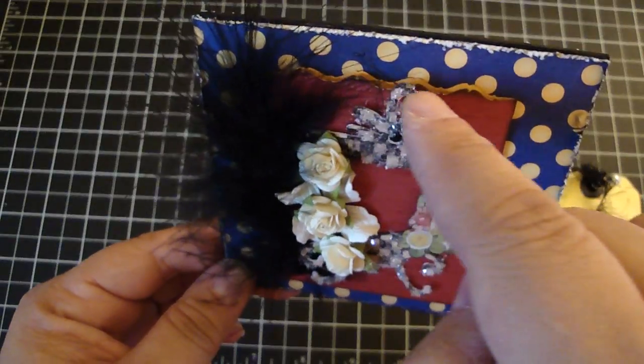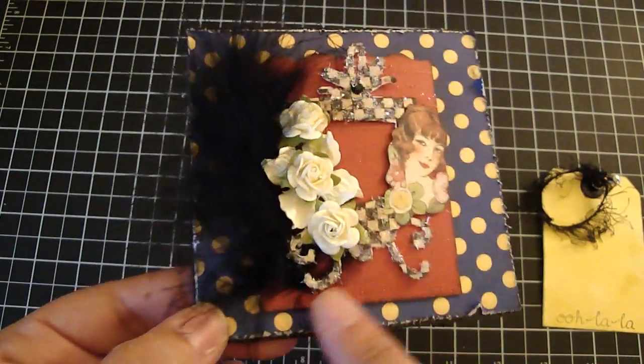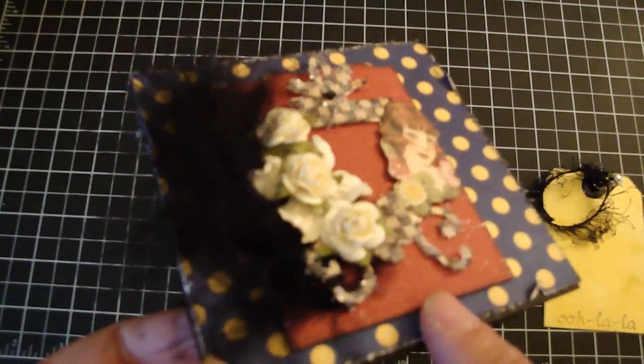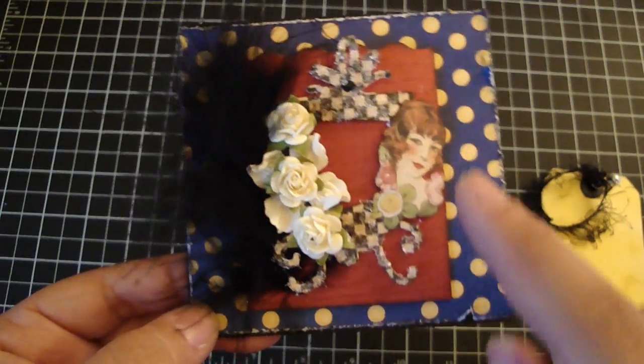And then I cut the top using some decorative scissors, then distressed it with the black soot distress ink. On top of the pocket, I used my French script stamp and then heat set it with some clear embossing powder.